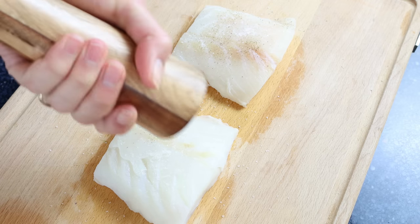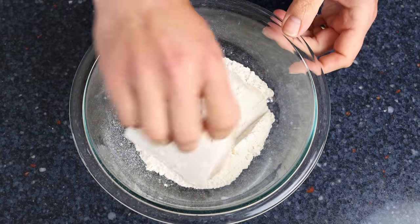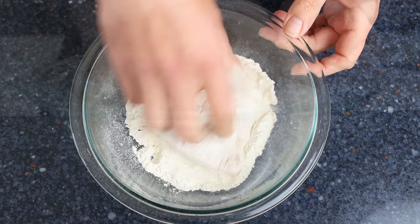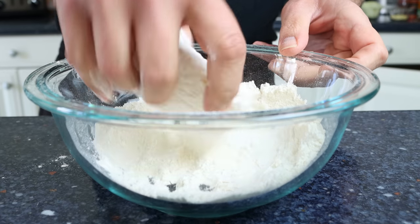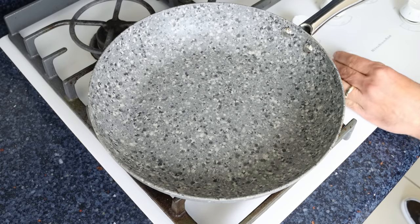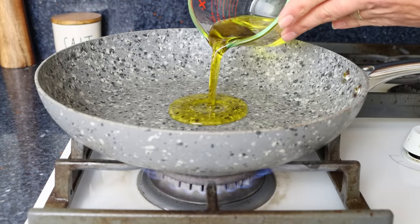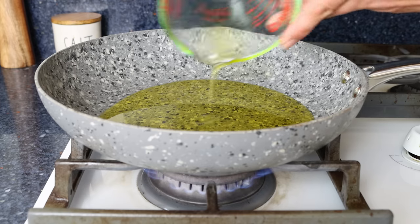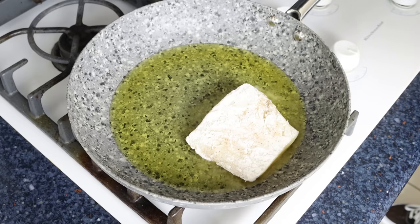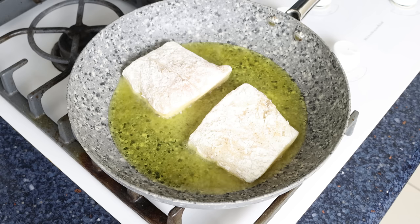Coat the fillets in all-purpose flour, making sure to evenly coat them all around. This gives the fish a beautiful crust on the outside, keeps it moist, and prevents it from falling apart once cooked. Grab a large frying pan, heat it on medium heat, and add a quarter cup of extra virgin olive oil, which is 60 milliliters. Once the oil is hot but not smoking, add the cod fillets and cook for about two minutes per side. At this stage you don't want to fully cook them through — just go until they're lightly golden.